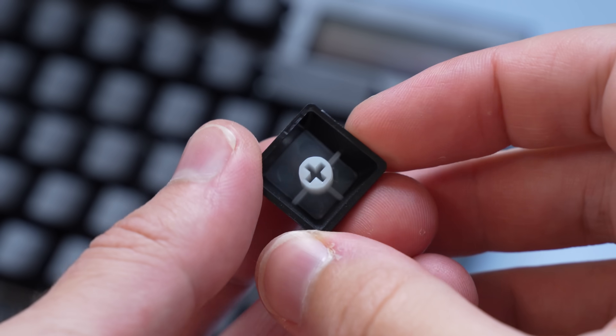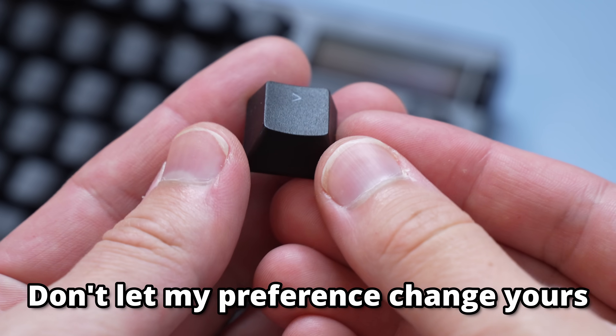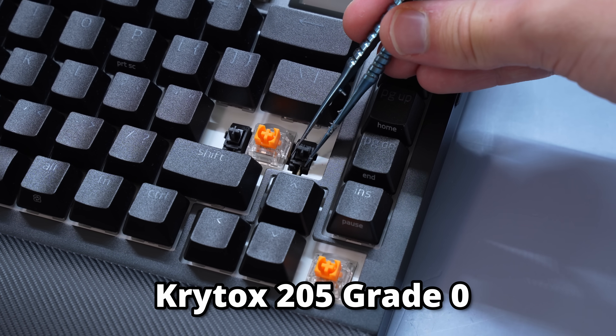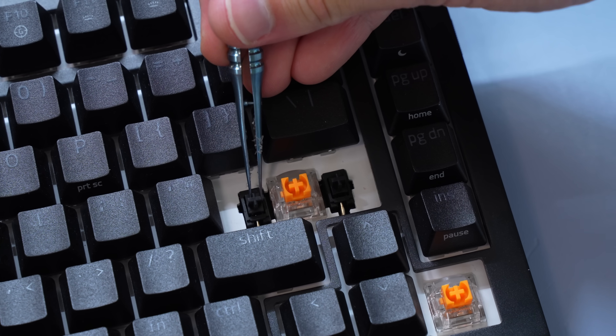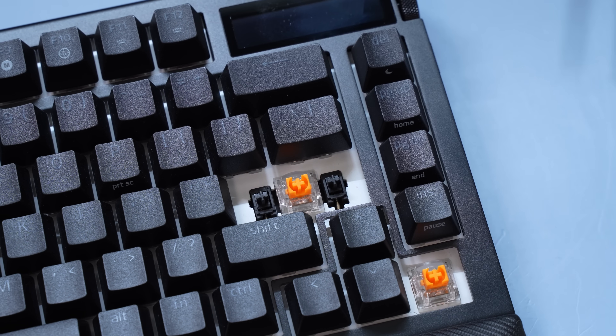They're shine-through, so they look tacky and gamery, but that's my subjective opinion and a lot of people like them. As far as the stabilizers go, they have factory lubed them with Krytox 205 grade zero, which just like the first version, they're pretty decent. Although I'm only gauging that off the last version as my prototype weren't factory lubed and they did tell me this was an anomaly.